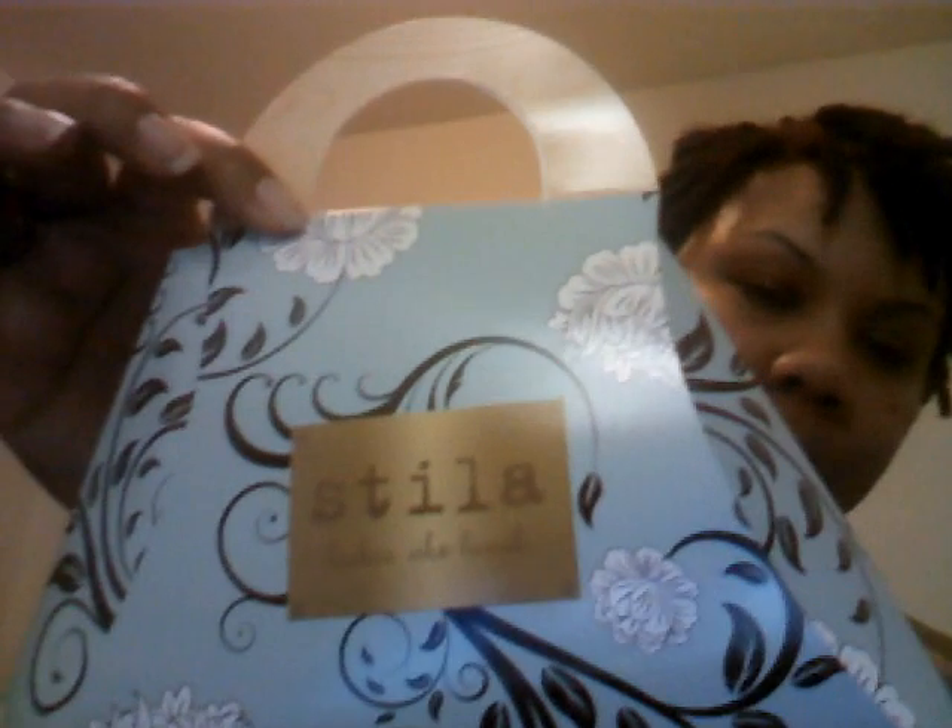I got another palette from a line called Stila. It came in this pretty little box that looks like a purse. I was looking at the products from Too Faced but I didn't like the colors. This is also neutral. It was supposed to come with some face balm — almost like a foundation but not a foundation for your face. I guess they ran out, so they replaced it with this double-ended brush, which was my free gift.